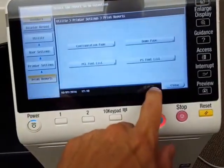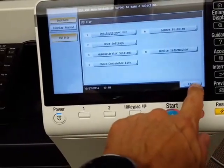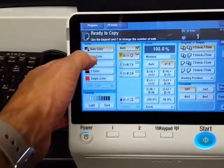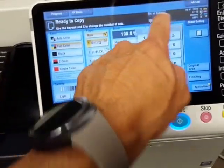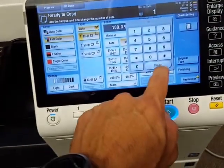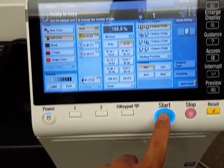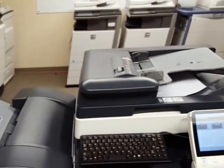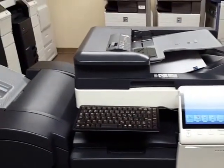Let's go back to the main screen. I'm going to hit full color and make just one copy, then hit start. It's a pretty fast document feeder — it scans at 80 pages per minute.